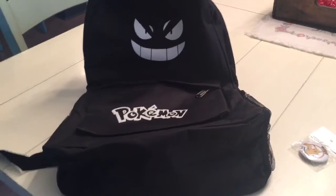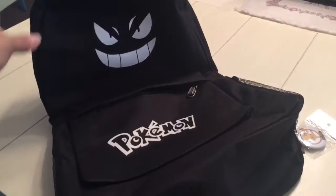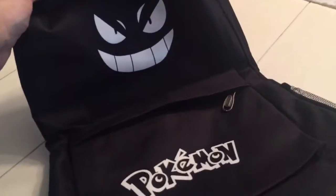Hi, Mary here from Just Plum Crazy. We're here with the Pokemon backpack. It glows in the dark.